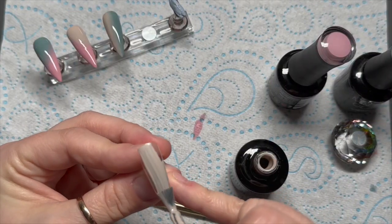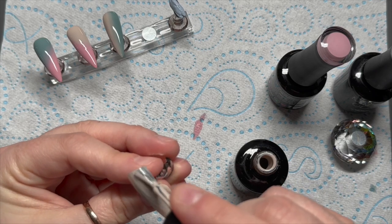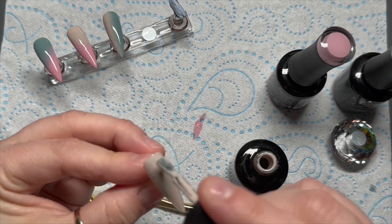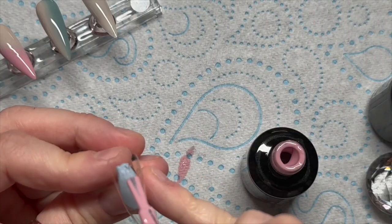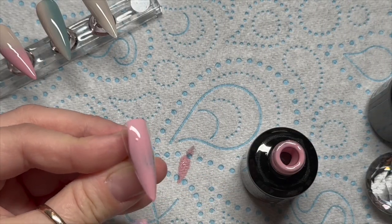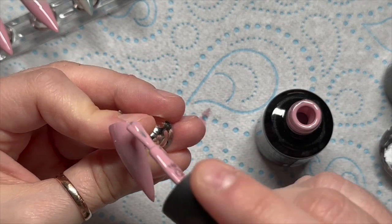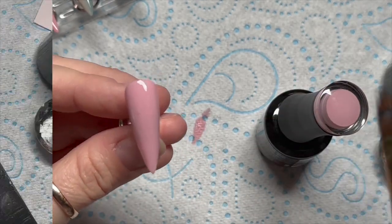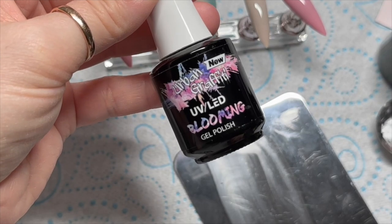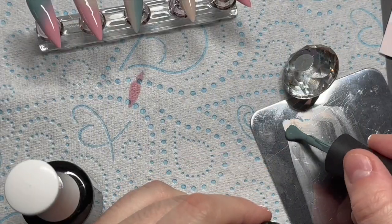I'm doing five nails — pushing the boat out and doing a thumb as well. One nail I'll do plain beige and another plain pink. Each coat will be cured for 30 seconds in the LED lamp. I'm using the Madame Glam Elio lamp for anyone who's interested.